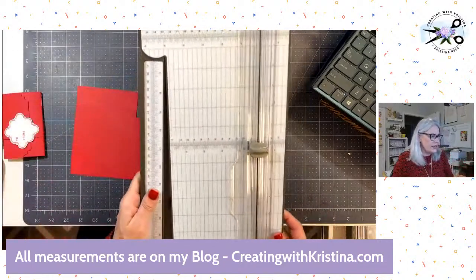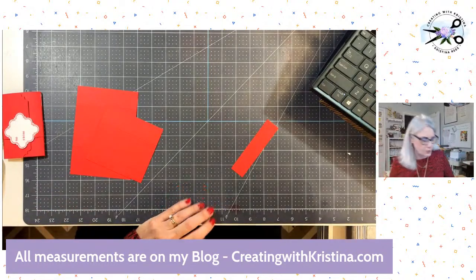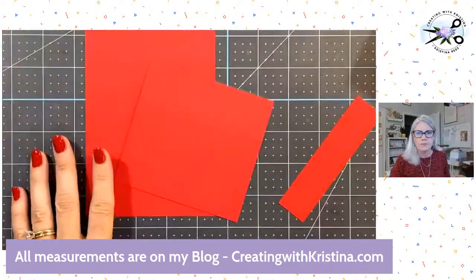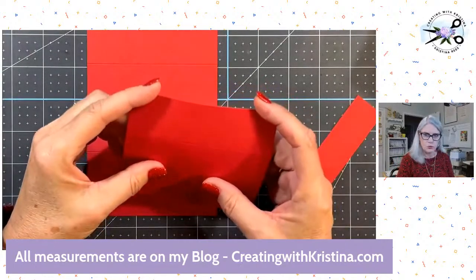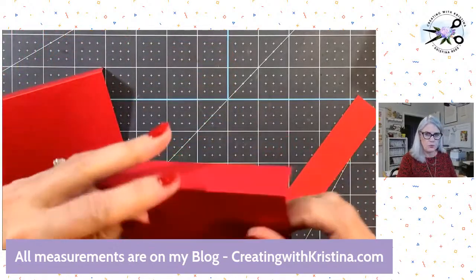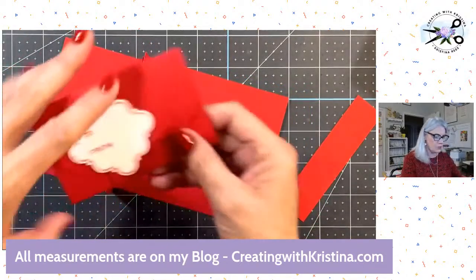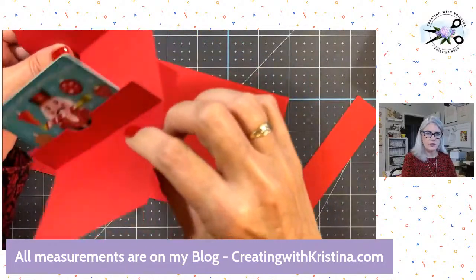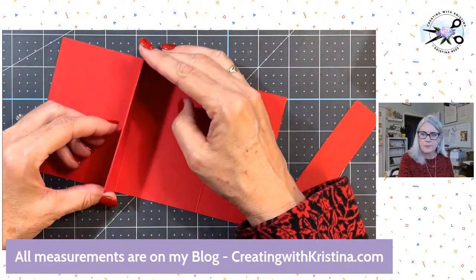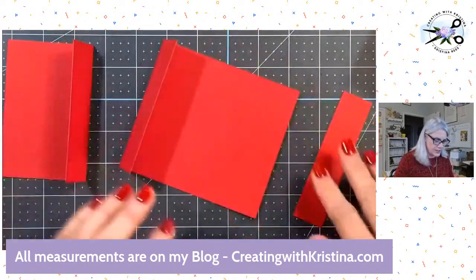Now we need to connect the two one-and-a-quarter-inch pieces. These are the pieces that hold the gift card. Let me open the gift card holder so you can see what I'm talking about — we're going to create a little pocket here. It's real simple. I'm using tear and tape; you could use glue, but you definitely want something very strong. Put it on three sides.